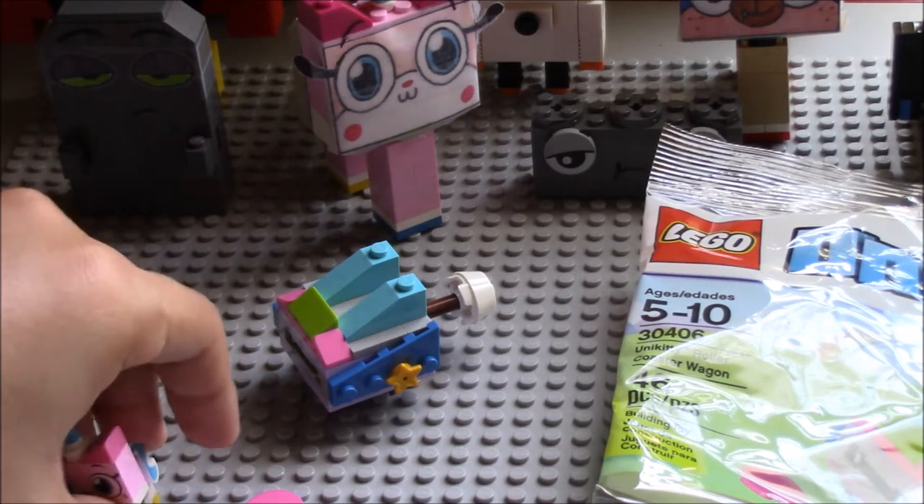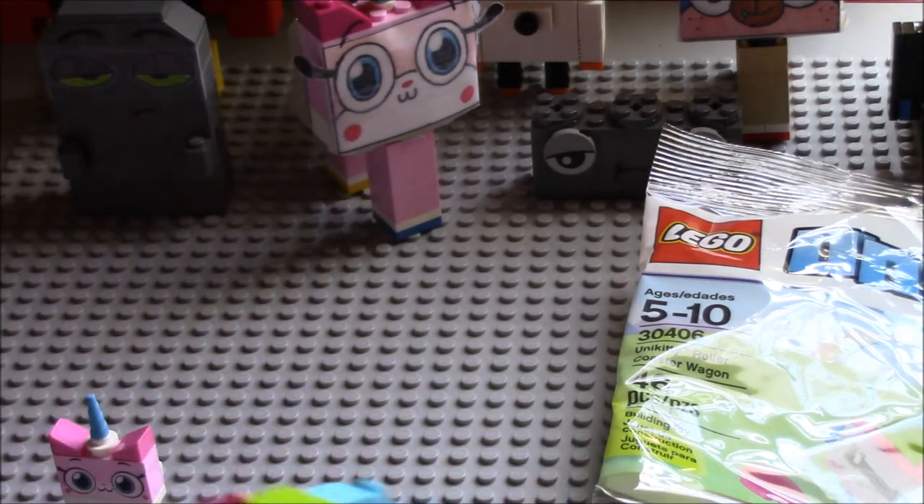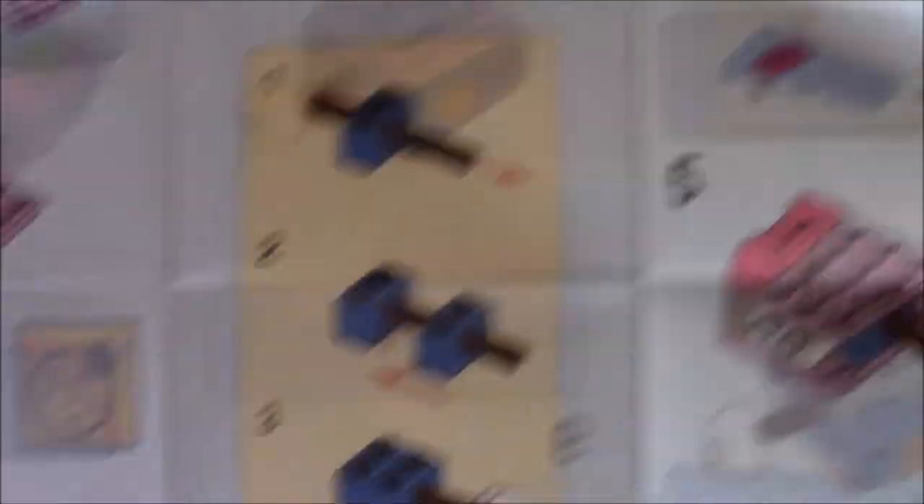And now let's get on to the roller coaster and the main play feature for this. That's actually a new piece. I'll show you the instructions real quick — the wind thing. Oh, that piece you see there — that is new for me. I'm pretty sure that's new, I haven't seen it before.